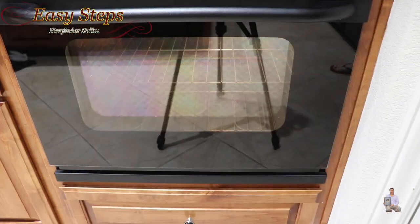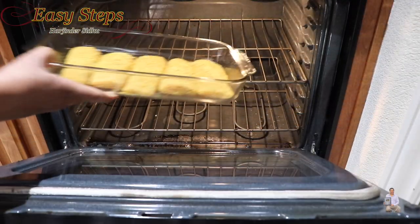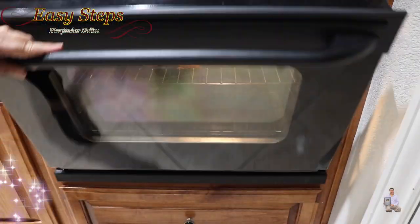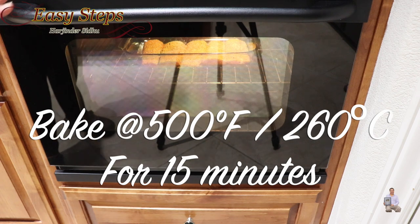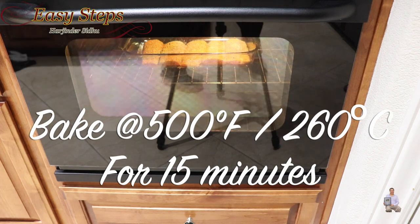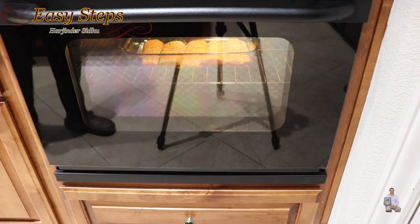The oven is preheated at 500 degrees Fahrenheit — be careful when you open it, it's hot. Place the tray on the middle rack and cook the mahi mahi for 15 minutes at 500°F (260°C). Then turn off the oven and let it sit for another 5 minutes. Within that time, the fish will be well cooked.